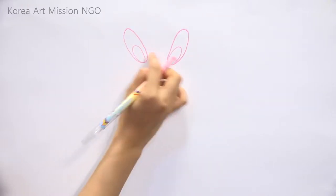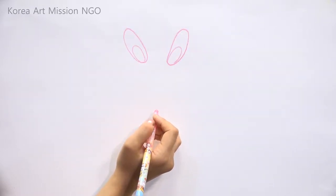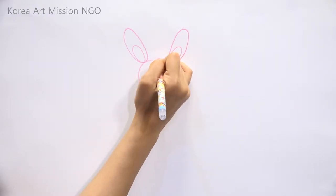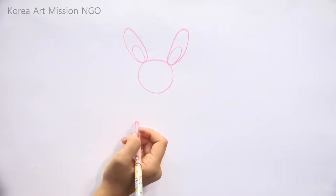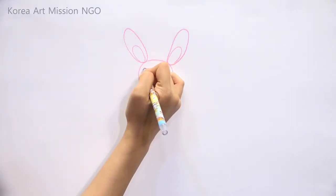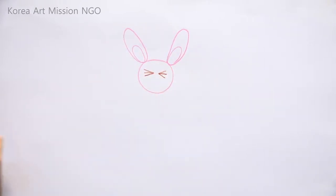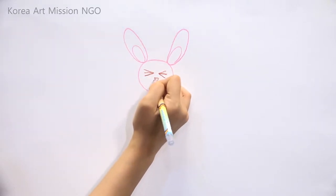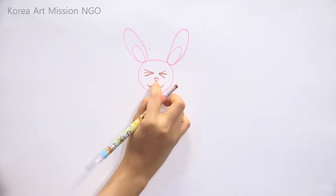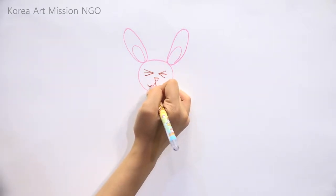Draw smaller ovals inside the ears. The ears are long, aren't they? Rabbit ears are long like this. And I will draw a circle for the face here. Now draw the eyes — I'll draw the eyes darker with brown color. It's a new kind of face — this is a frowning face. Draw the mouth like this, and next, draw the nose this way.